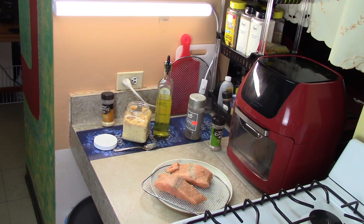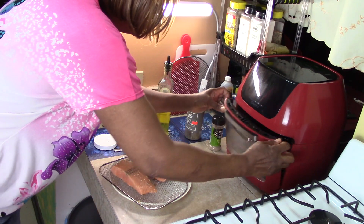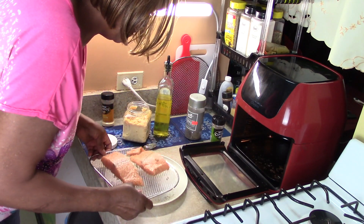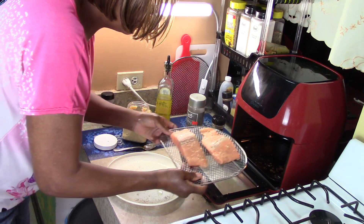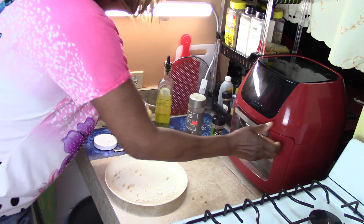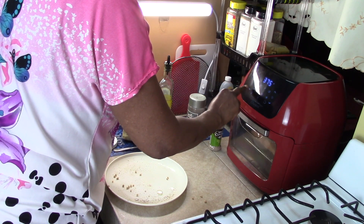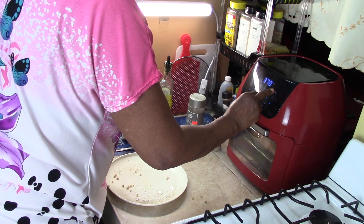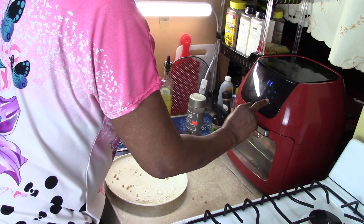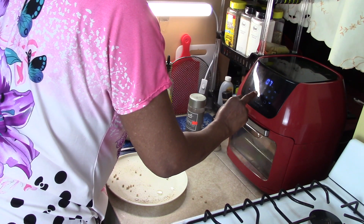I'm going to wash my hands. Now I'm going to put it in the air fryer. I can smell the garlic. I'm going to turn it on. We want to do it on a high temperature, so I'm going to go to 370°F. And for time, I'm going to put it on 7 minutes, and then I'll turn it over.